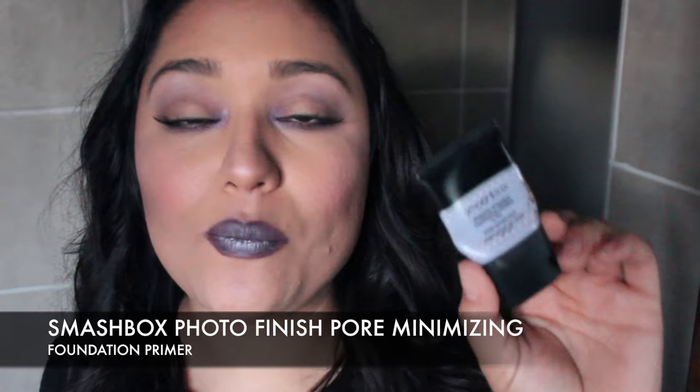The last thing I have is the Smashbox Photo Finish Foundation Primer. It's supposed to minimize pores and it's oil free. It's a good product and I enjoyed it, but I don't think I would repurchase it because I found something better. I heard from Dani from Coffee Break with Dani that combining it with a moisturizer gave her some problems, but it didn't give me any problems. It smoothed out my skin, but I didn't feel like it made my foundation last longer, which is something I look for in a primer.